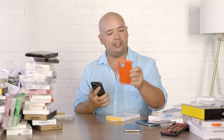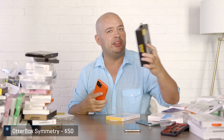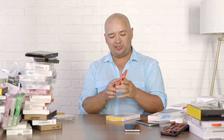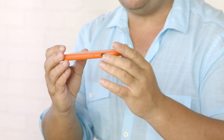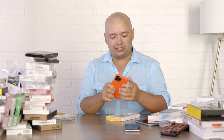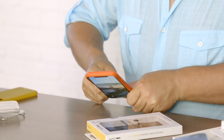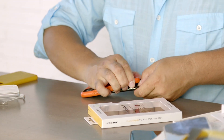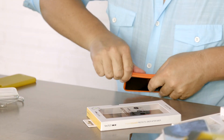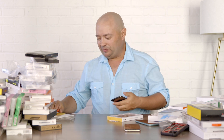Now I'm going to try the OtterBox Symmetry Series. It's a similar case but a little bit more bulky. OtterBox is usually known for making big cases — and this is a more traditional OtterBox case — but it's not quite so bulky. You're still going to feel comfortable putting this in your pocket. It's nice and grippy. OtterBox wants to make sure this thing doesn't go anywhere, so it's not really coming off easily — the other ones were a lot easier to take off. I'm sometimes worried I'm going to bend my phone, but fortunately this isn't the iPhone 6.